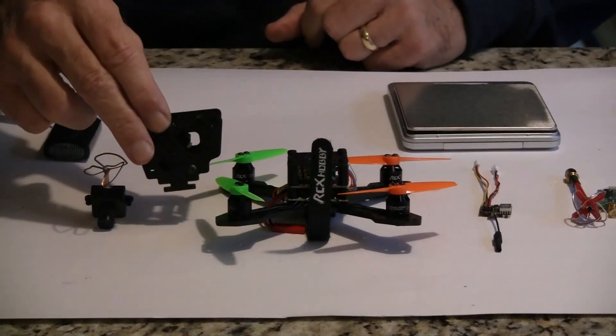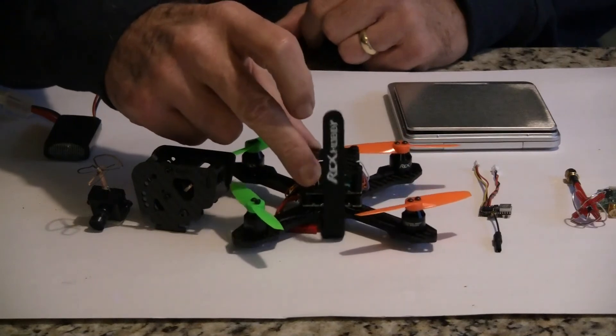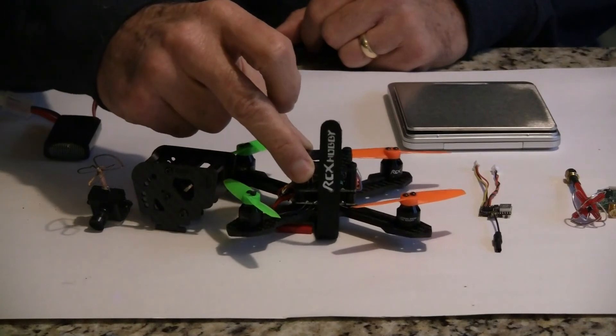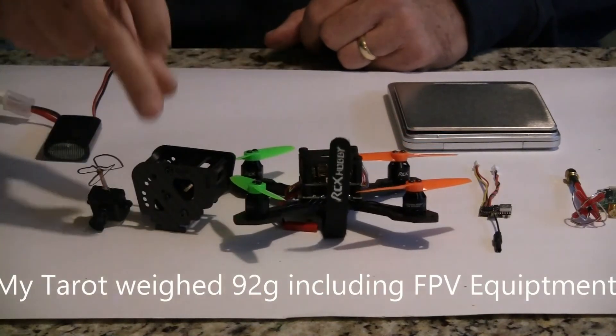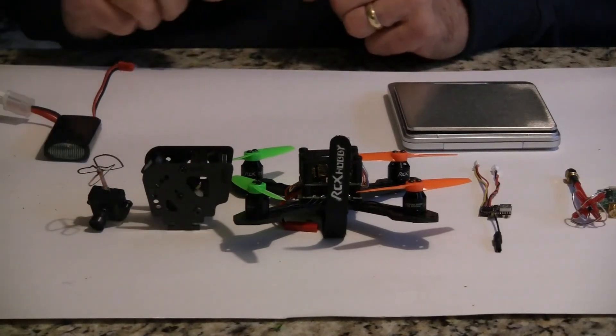I'm going to go out and give it a quick line of sight flight test. It weighs 85 grams as is, which is a little lighter than my Terra — I think that was about 82 grams. I'll fly this a couple of times and then come in and put the FPV gear on it and give that a try.